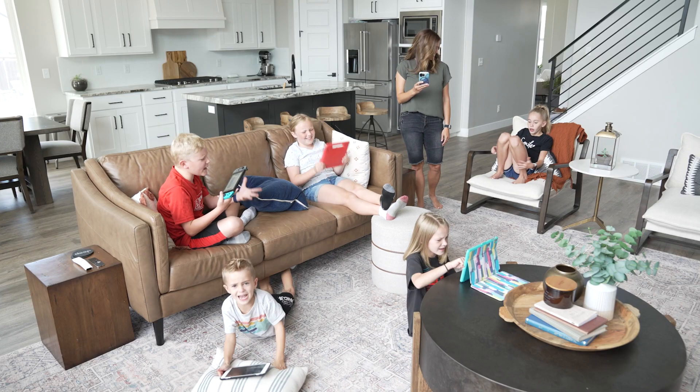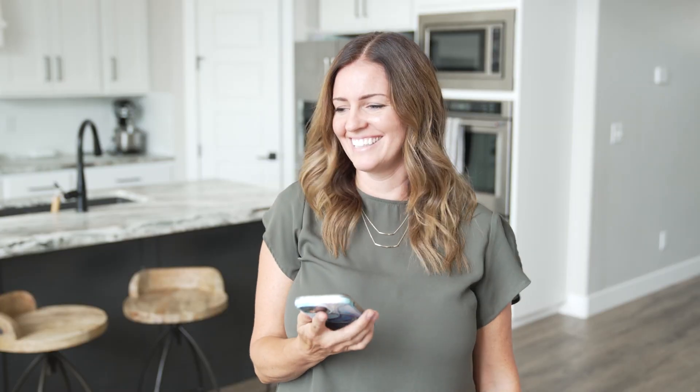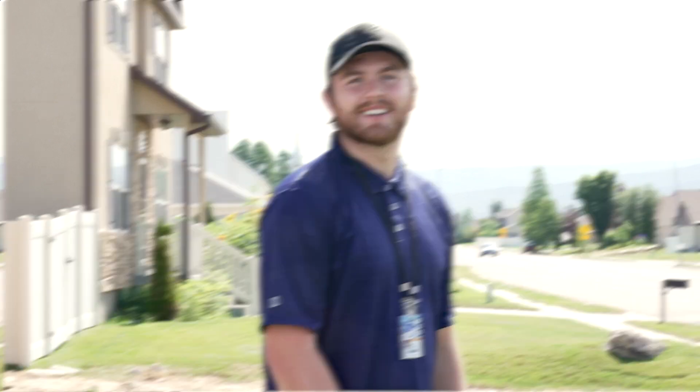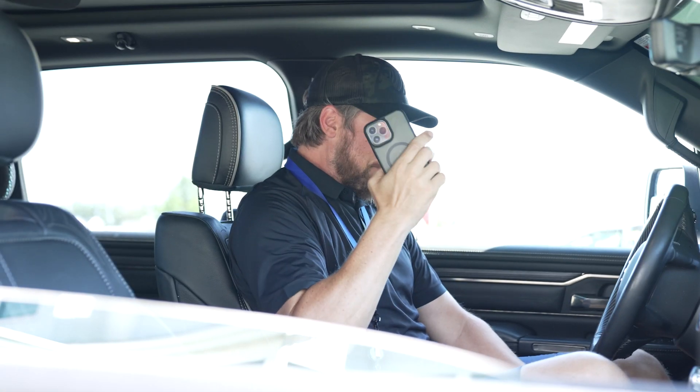I'm kind of new and I don't really understand Wi-Fi. You don't have to — we make everything simple and we've got training. What if the customer changes a password? It makes everything stop working. Not a problem.